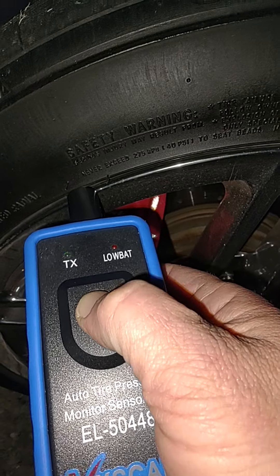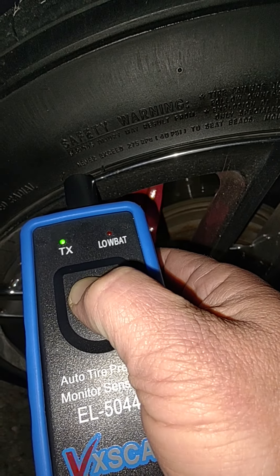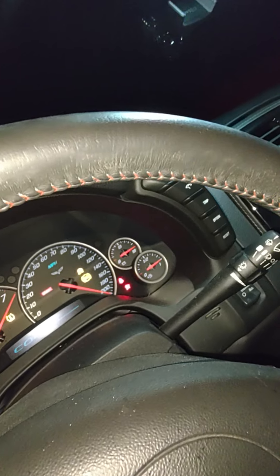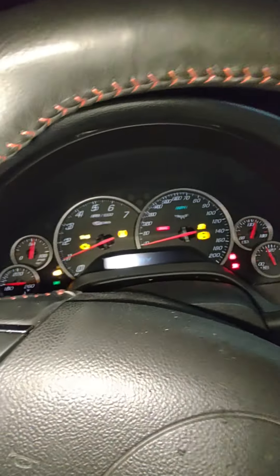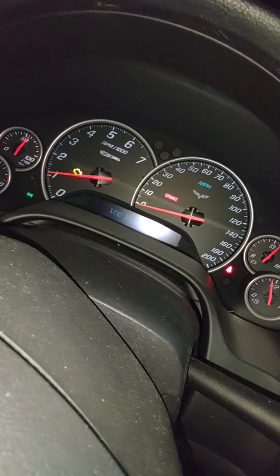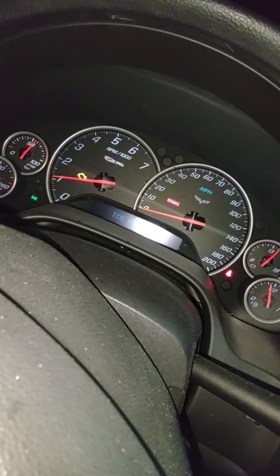It should be done. Turn the car on. And as you can see, the tire warning went away.